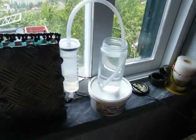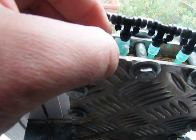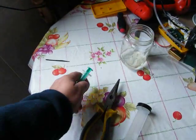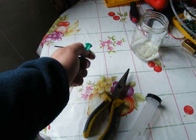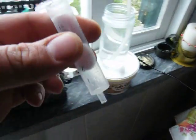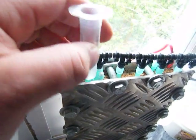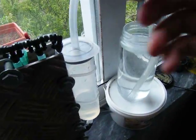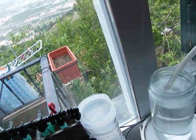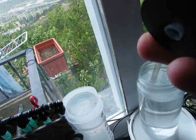There we go — it's turned off, no gas coming out. What I'm going to do is take one of these caps. As you can see, the hole is now open. I'm going to get the syringe, take the top off, and stick it right in here.